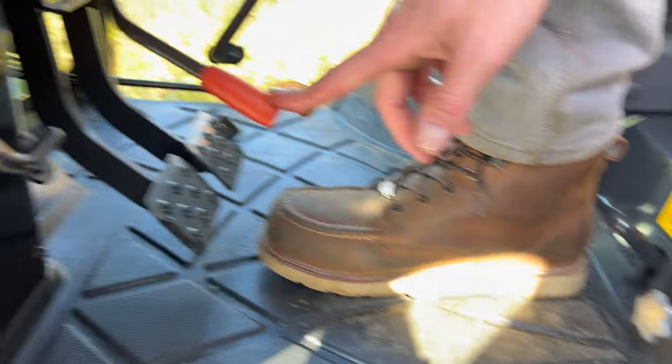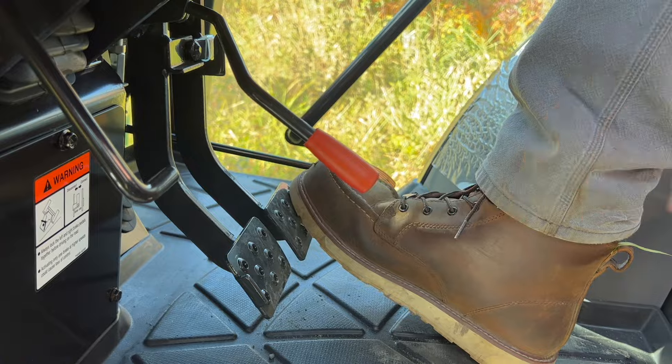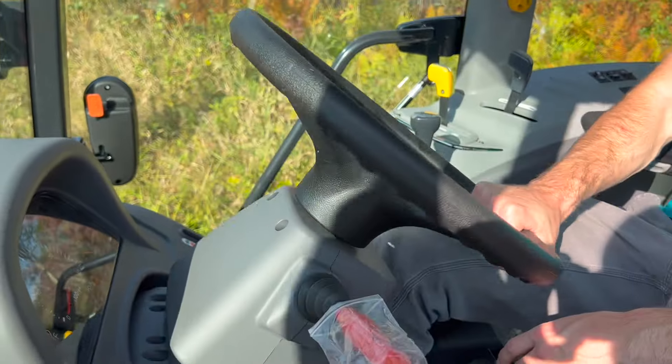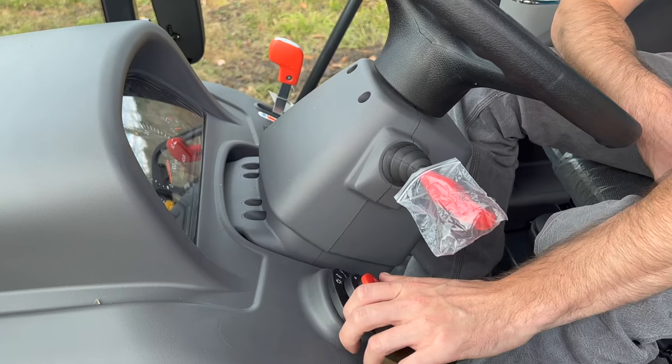Down here, you have a parking brake and your actual brakes — they do split, so you can brake on one side or the other. And hidden right here where my foot is touching is a tilt steering wheel. You push down on that, adjust the tilt, set it where you want, lock it, and you're good to go.